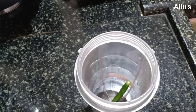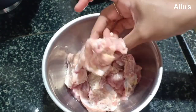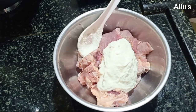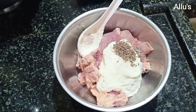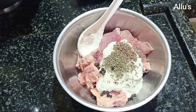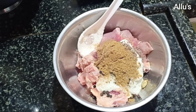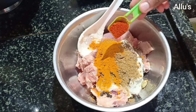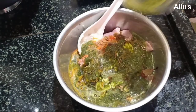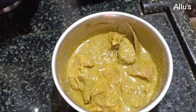For the beef biryani, I am grinding green chili, pudina leaf, and coriander leaf into a fine paste. I have washed and cleaned the meat. Add two tablespoons of thick curds, salt as per taste, half teaspoon of whole jeera, half teaspoon of whole fennel seed, quarter teaspoon of peppercorn, few cloves, one elichi, two cinnamon sticks, one teaspoon of coriander powder, half teaspoon of turmeric powder, half teaspoon of garam masala powder, and one bay leaf.